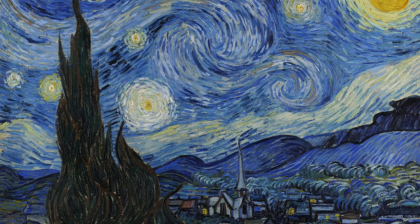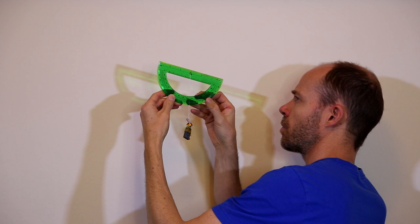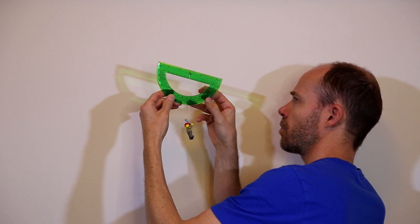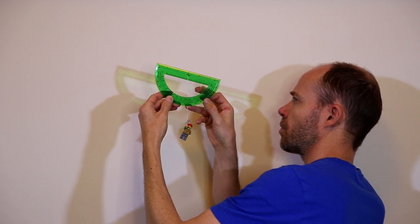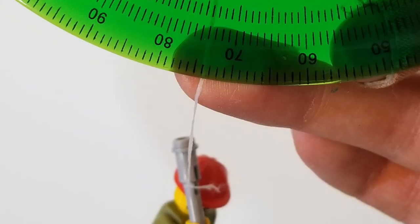To use the protractor, string, and weight, find the North Star. Then point the protractor at it and sight down the straight edge like this. When the weight has stabilized, pinch it to the protractor and measure the number of degrees away from 90 of the position of the string.